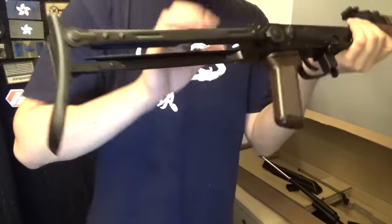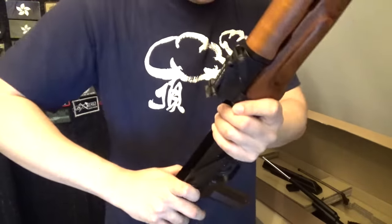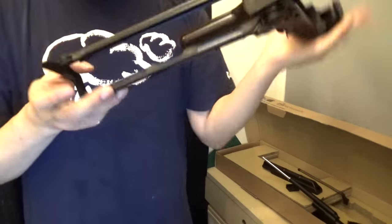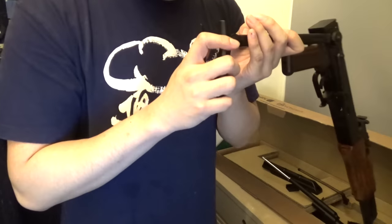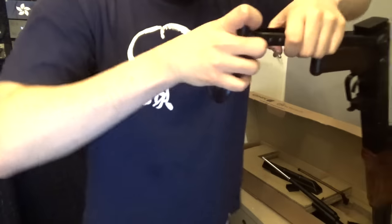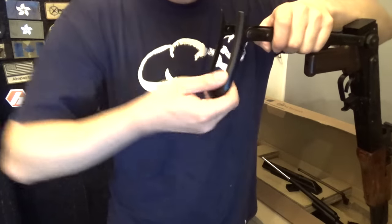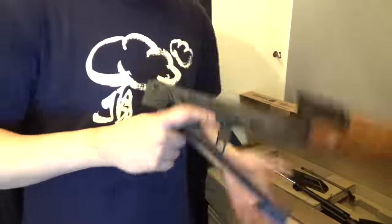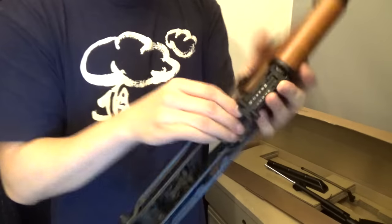So let me just see how this underfolder mechanism works. This ring here is actually quite floppy. Jesus, this button is stiff. After I unlock the stock — look how stiff it is. It's really, really stiff. That's an AK. Now that feels really nice. I'm actually not entirely sure how this folds. Oh, it's just really stiff — Jesus Christ. Oh, that's nice.